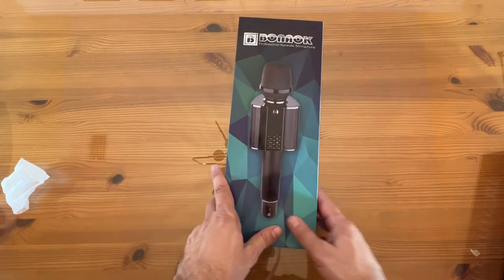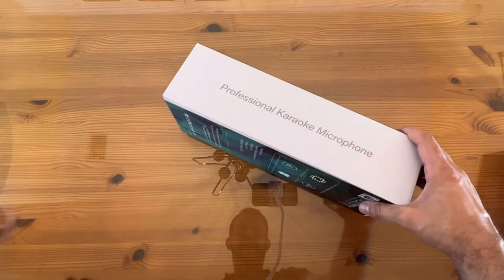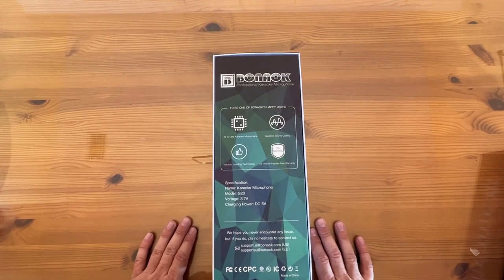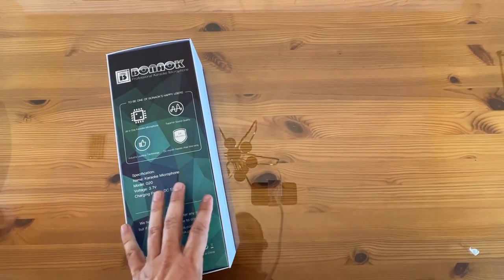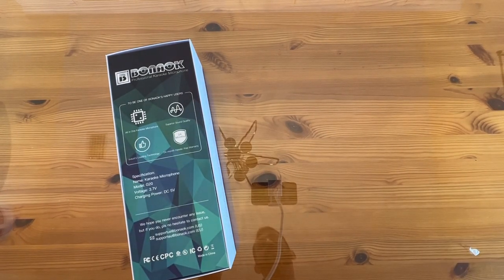The box reads: Professional Karaoke Microphone — superior sound quality, industry-leading technology, all-in-one karaoke microphone. I do like that you don't have to carry a huge machine with this. So if you're looking at a high-quality product, this is among the best of the best. Go ahead and pick it up, you won't be disappointed.